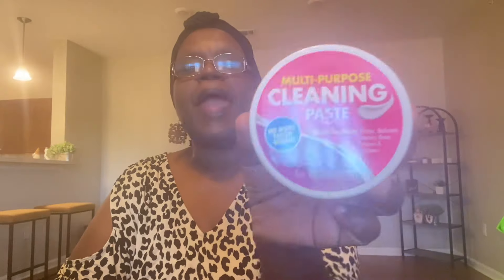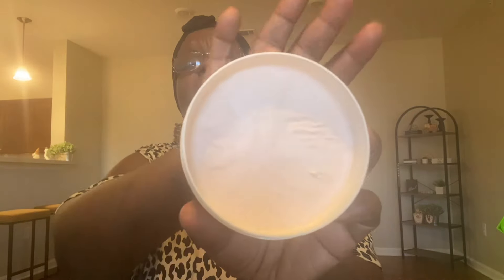I saw this multi-purpose cleaning paste — I think this is a dupe for the Pink Stuff. It's a multi-purpose cleaning paste for kitchen, laundry, indoors, outdoors, and bathroom. I'm going to open it up — yeah, it is pink. It smells okay. You can use it on grills, stovetops, ovens, pots and pans, glasses, silverware — pretty much anything. So I went ahead and picked that up.